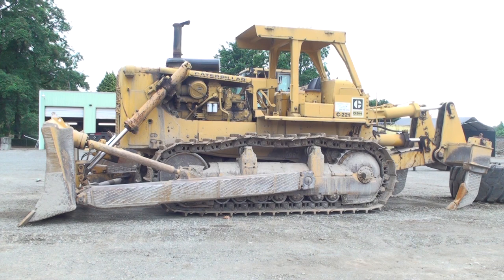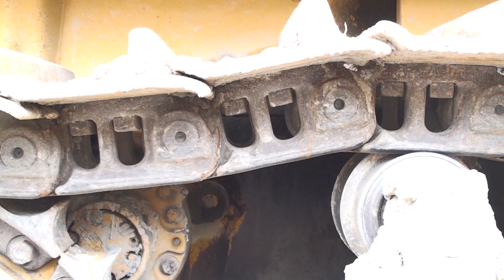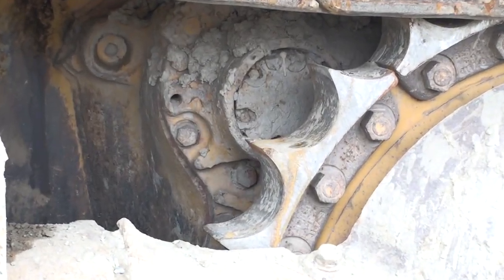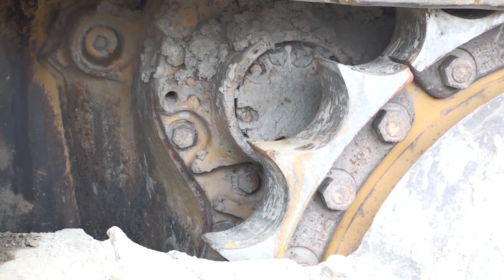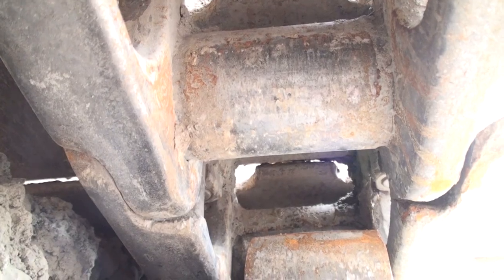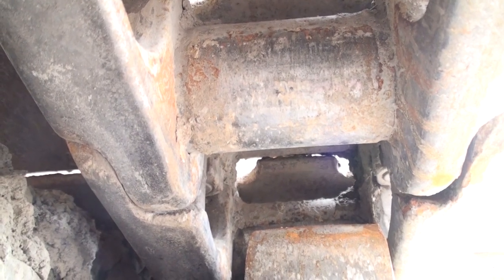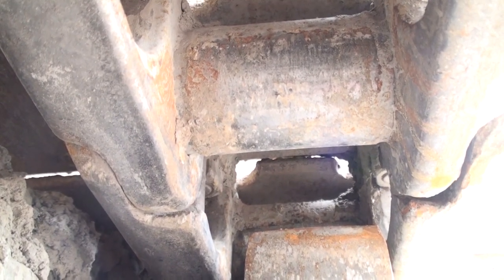Let's do an inspection on this Caterpillar D9H crawler dozer. We can see the rubber plugs in the track pins, so we are looking at sealed tracks. The sprocket teeth are nearly sharp, so we expect that there is plenty of wear on the bushings. Checking the bushings, though, shows some reverse drive wear, but not what would be expected for the sharpness on the sprocket teeth.